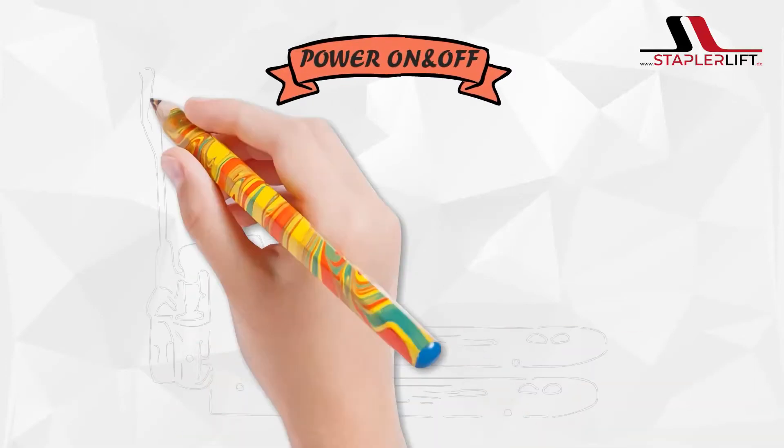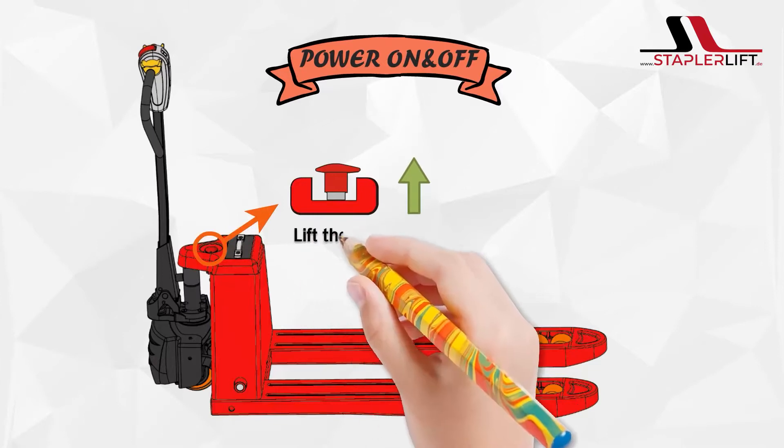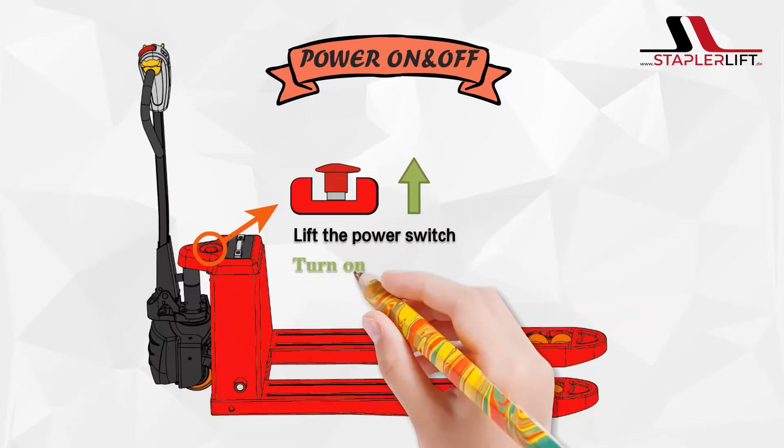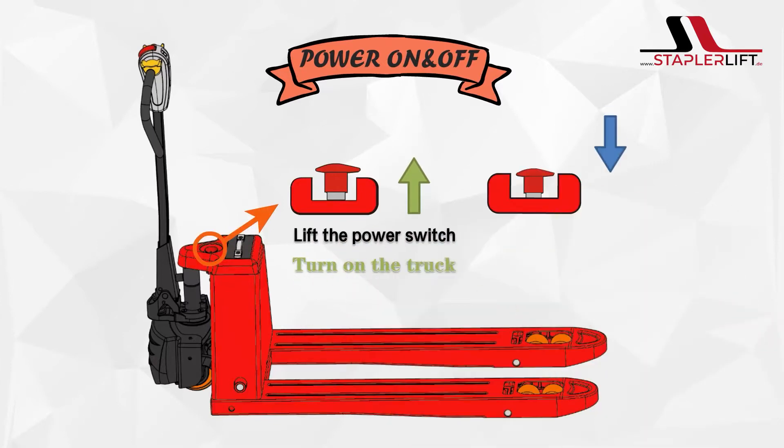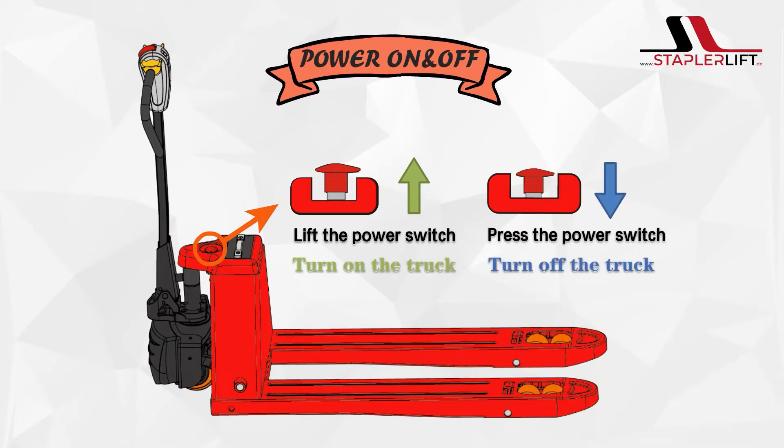Turn on and turn off the truck. Lift the power switch to turn on the truck. Press the power switch to turn off the truck.